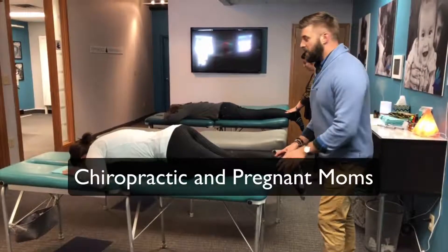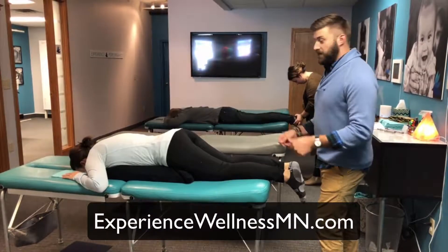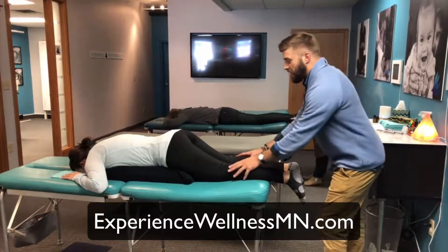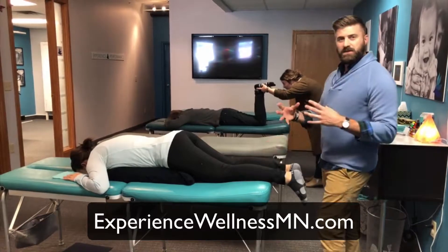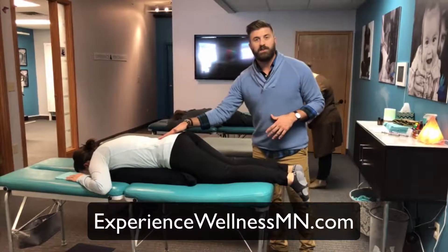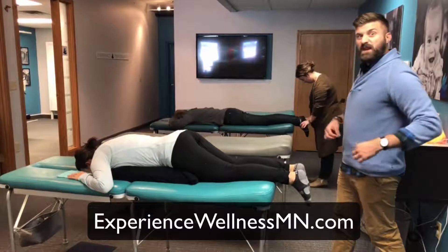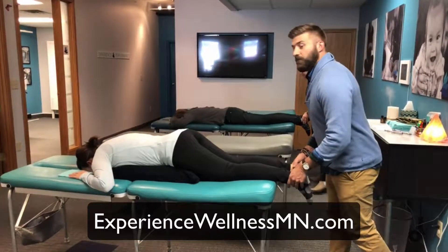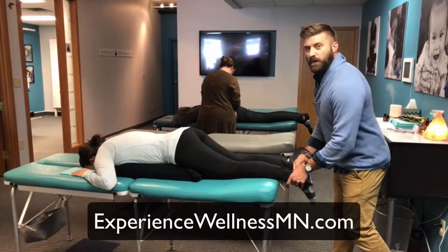I wanted to take a minute and show you some of the things that we check for when we're dealing with the pregnant mom. One of the most important things that we assess for is balance within the pelvis, and more specifically the sacrum, which is the bone right at the base of your spine. The reason it's so important is that the uterus actually anchors right to the front of your sacrum via what's called the round ligaments.